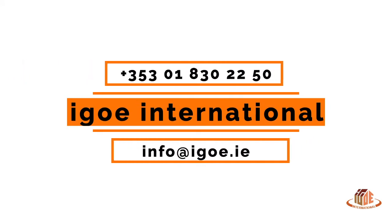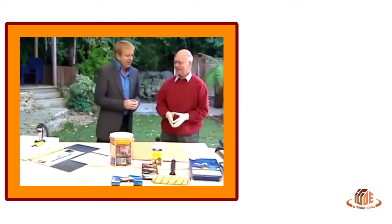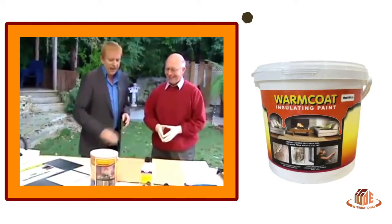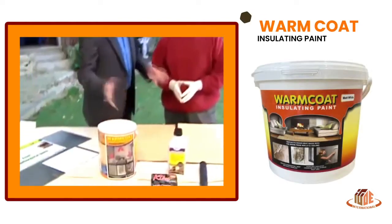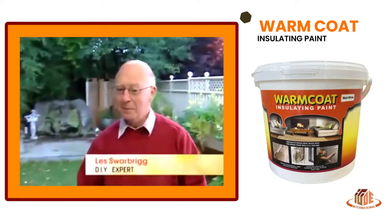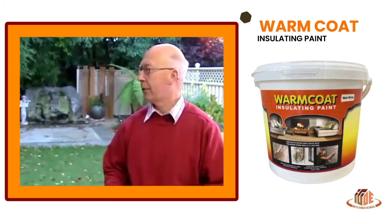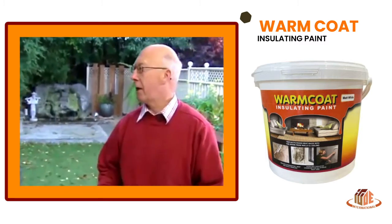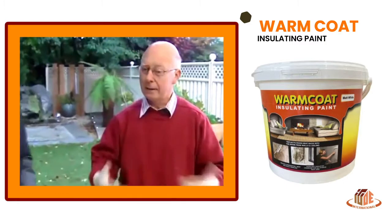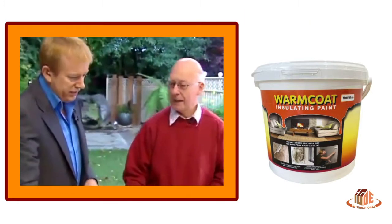We're outside here with Les Gorbick from Woody's DIY. Good morning to you Les. You're going to save us some money this morning by buying a paint that will sort of insulate our rooms. We all have to paint our rooms from time to time, but at the moment people are thinking really strongly along the lines of insulation because energy costs are going up and up and up, and the more we can save the more money we save. So does this work? Has this proved to work?